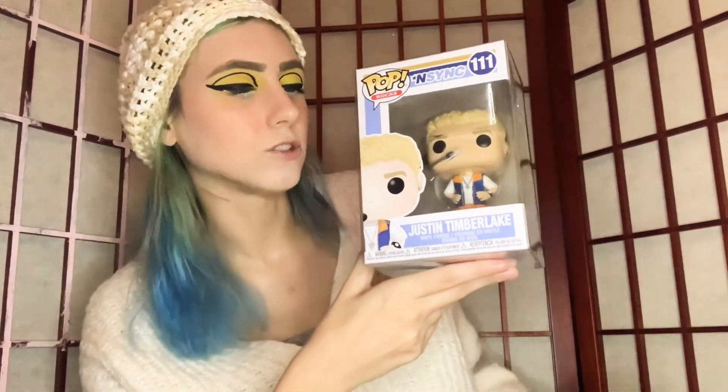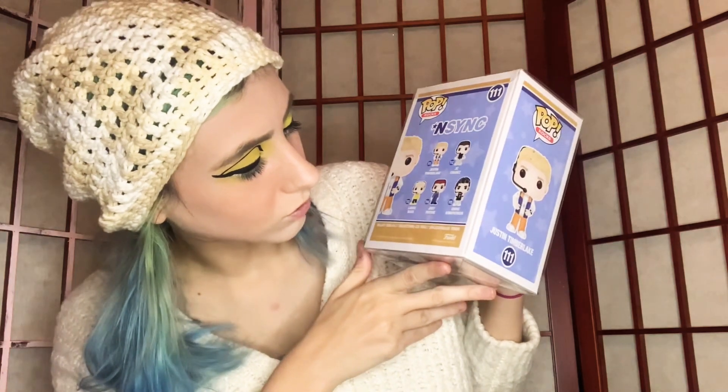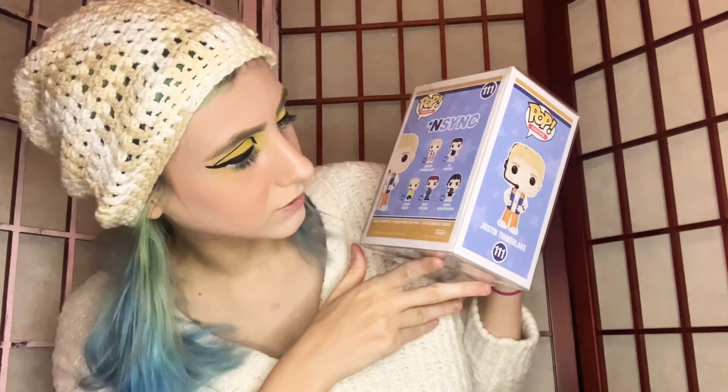This next one is a totally different category. I have two in this category — two of my favorite people growing up. I figured I'd get them because I was like, no way, I didn't know they made these! So Pop Rocks is one of the versions — there are different versions. This is Pop Rocks and it is NSYNC, number 111 — Justin Timberlake! I love Justin Timberlake; as a child I had pictures of him all over my bedroom. You can get the whole gang — Justin, Lance, Joey Fatone, Chris, JC — they're all here in Pop version, baby.